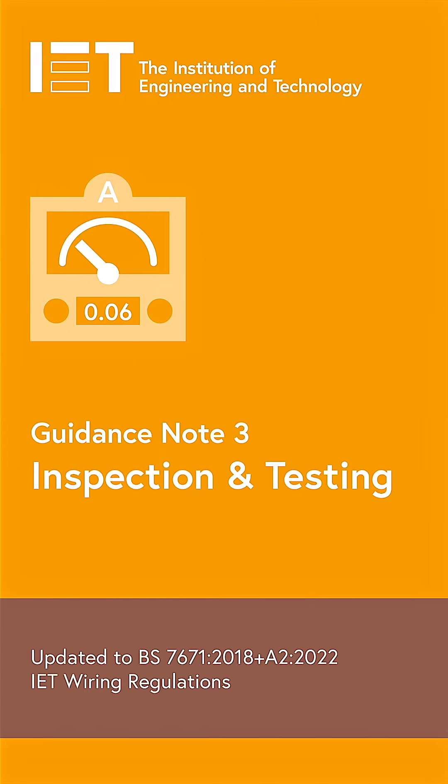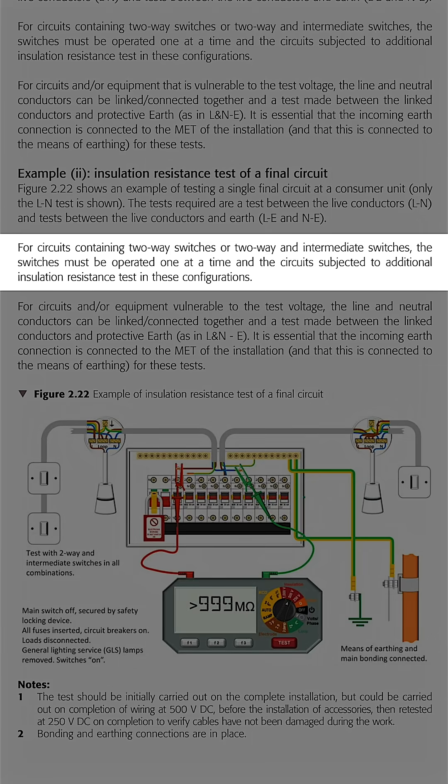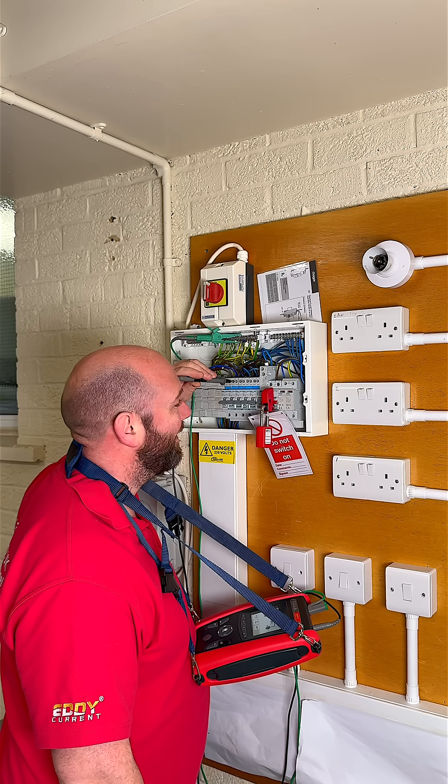And this isn't just a box ticking exercise — it is what is expected from Guidance Note 3. Always operate both switches; it only takes seconds and it could be the difference between a pass and a dangerous live conductor hidden in plain sight.